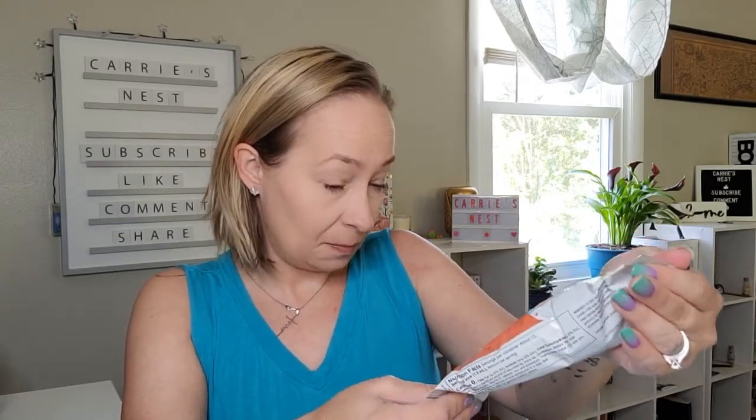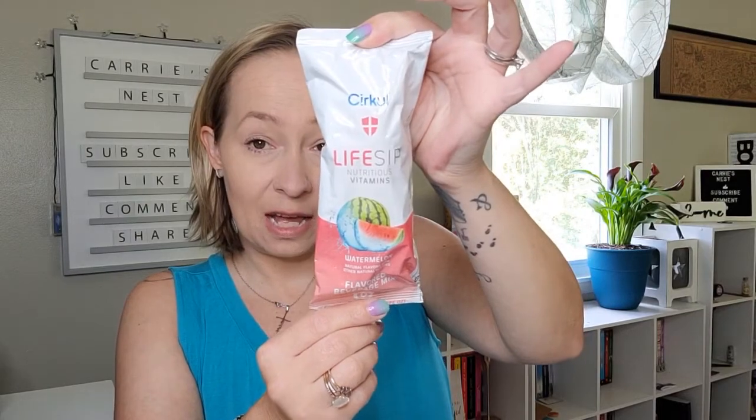The next one is the Tea Sip Premium Teas — I got the peach tea. I love peach tea and thought this might be a good healthy option, though this one is actually a caffeinated beverage mix. I thought I'd picked all non-caffeinated but that's okay, I'll still give it a try — zero calories, zero sugar. The next flavor is the Life Sip Nutritious Vitamins in watermelon, also zero calories and zero sugar.